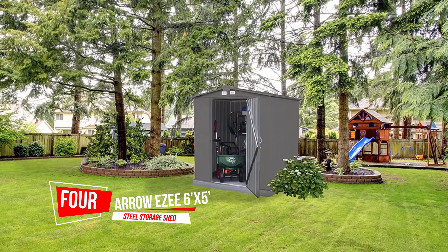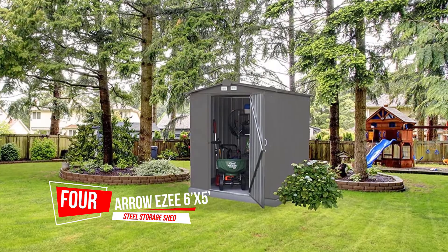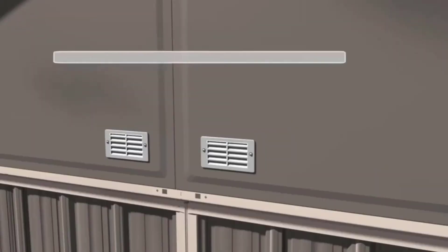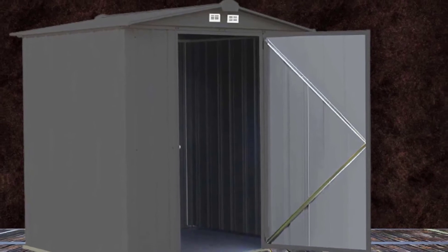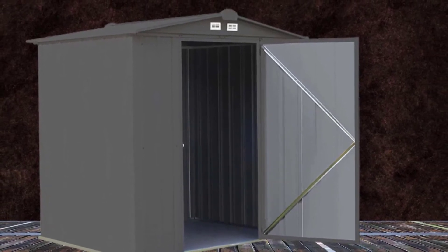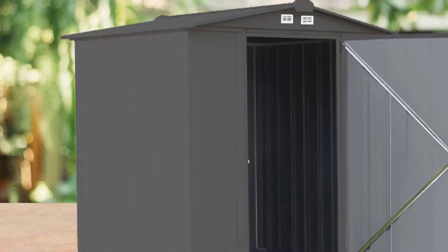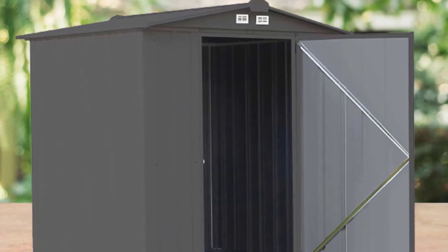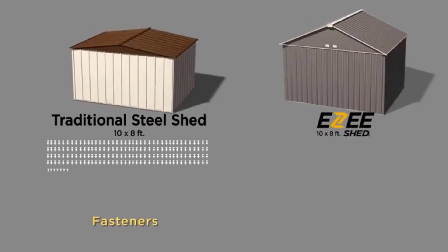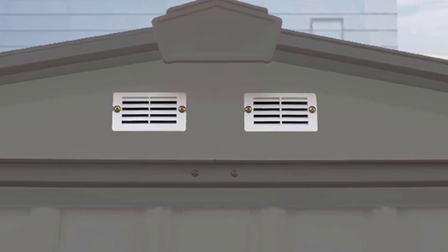Number four: the Arrow Easy 6x5 steel storage shed. Its attractive color palette finish is pleasing to the eye and complements your home exterior. Reinforced steel makes the shed walls sturdy and durable. This modern outdoor storage shed is well-framed, ensuring there are no exposed panels, and provides more headroom to create much more needed storage space.